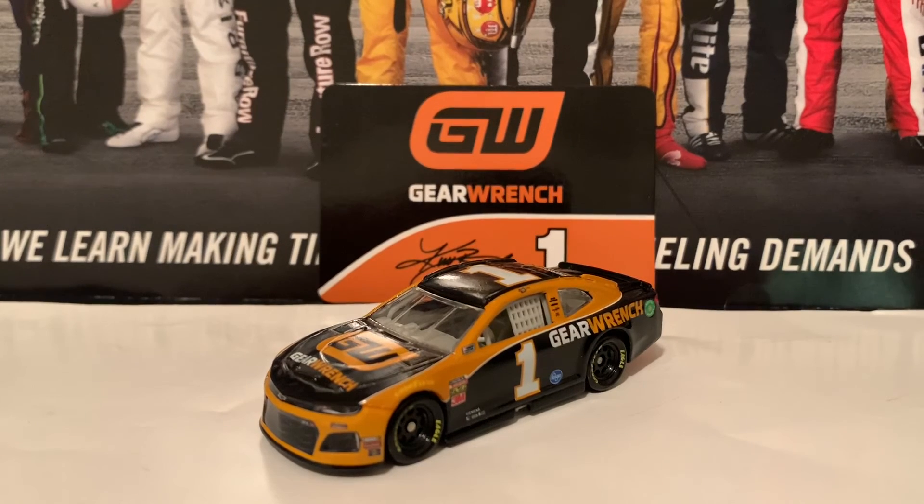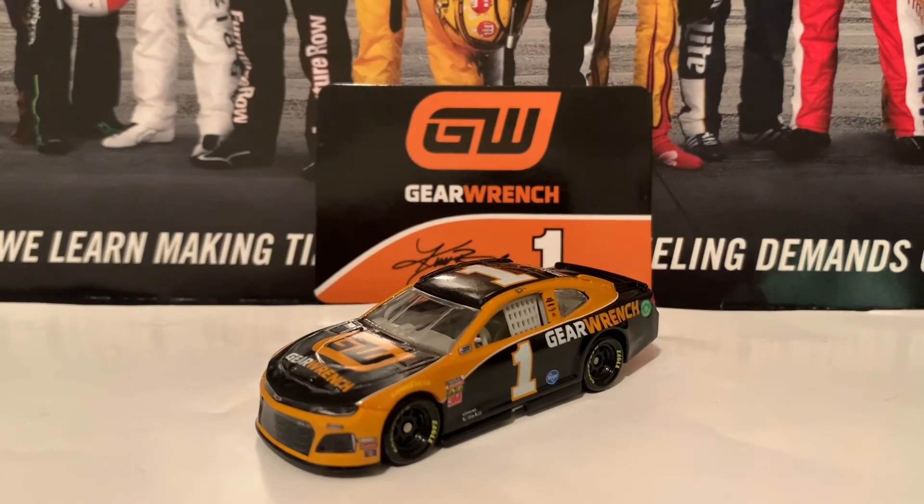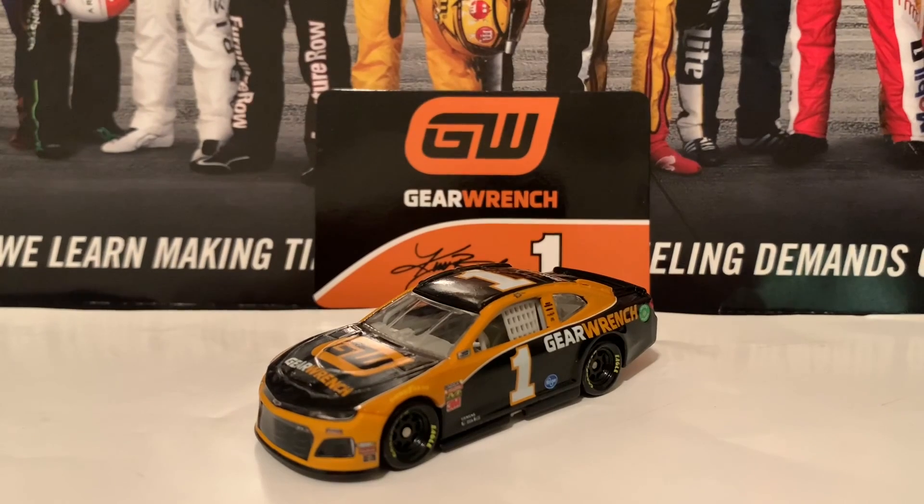That's it for this diecast review, everybody. I hope you guys enjoy it. Thank you for watching — this has been Jackson Beckett. Just remember: keep fighting the good fight, God's got a plan for all of us, and God loves us too. Signing out, thank you guys for watching.